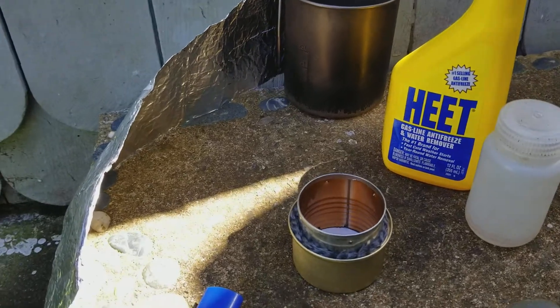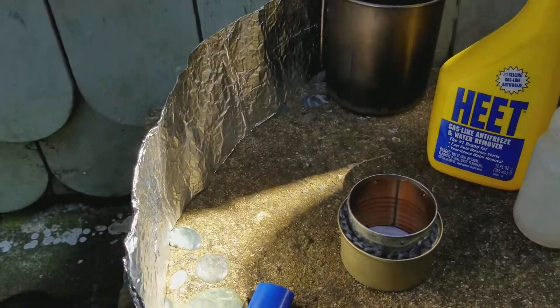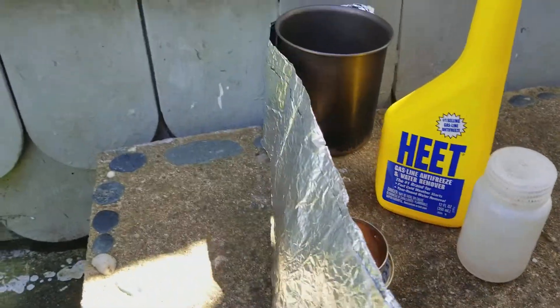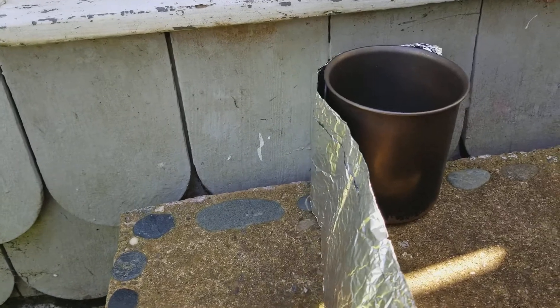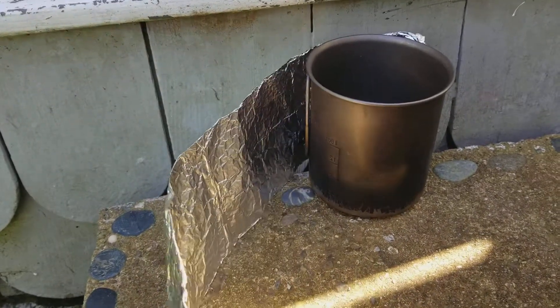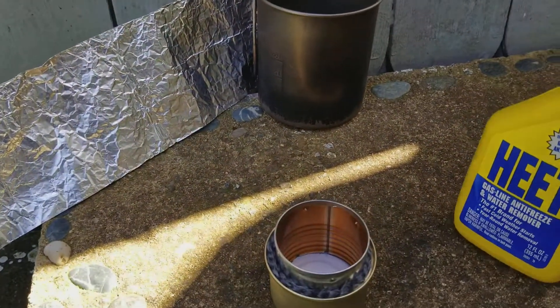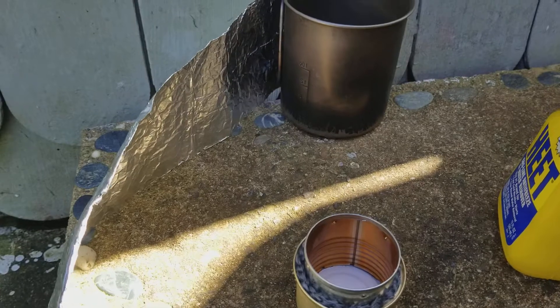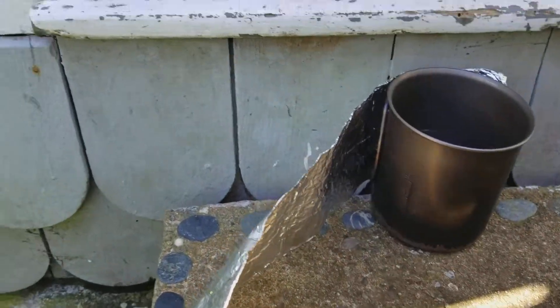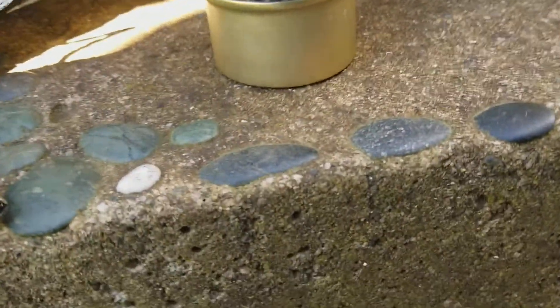I also carry around a doubled-over piece of tinfoil for a windbreak. What I do is pour in about an ounce — an ounce is plenty for two cups of water. I pour it right in the middle, then put your water bowl or pot on top.